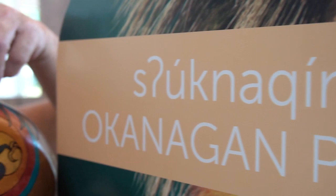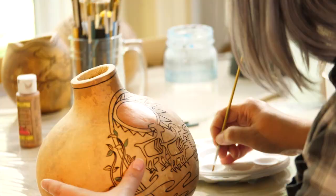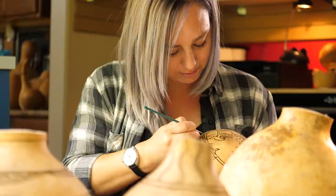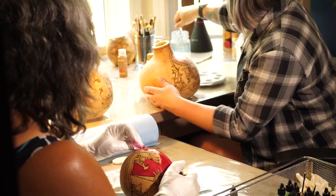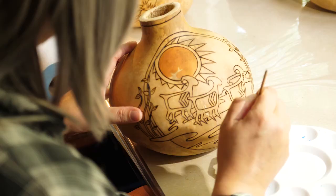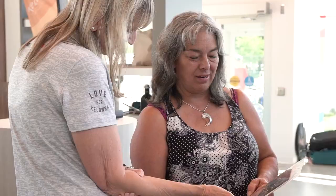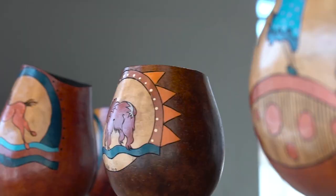When she has a gallery show and creates something special with a theme, we do a lot of research into what we can put in there that will bring that story to life. When we were talking about the retail product to be sold in the new Kelowna visitor center, we thought it was very important to tell the indigenous perspective as well, and that's when we were connected with Janine and her beautiful gourds.